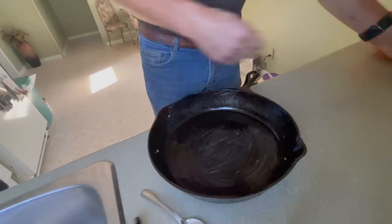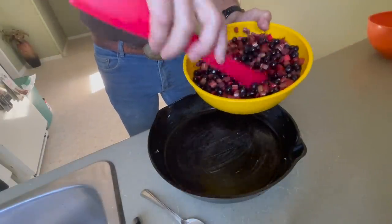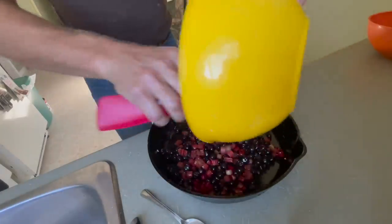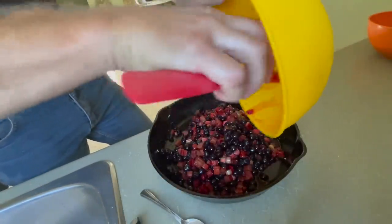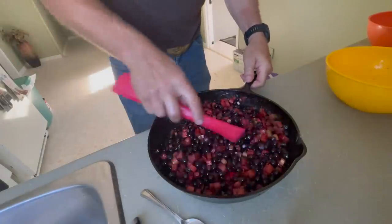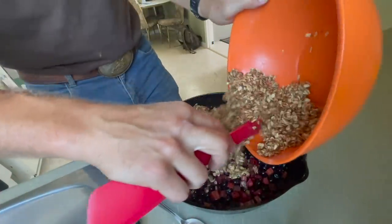Take your skillet, take your Saskatoon-rhubarb-honey mixture, and in she goes. Get every last bit out of that bowl — do not waste any of this stuff. Get it spread out nice and even. Then get your crumble topping on there.